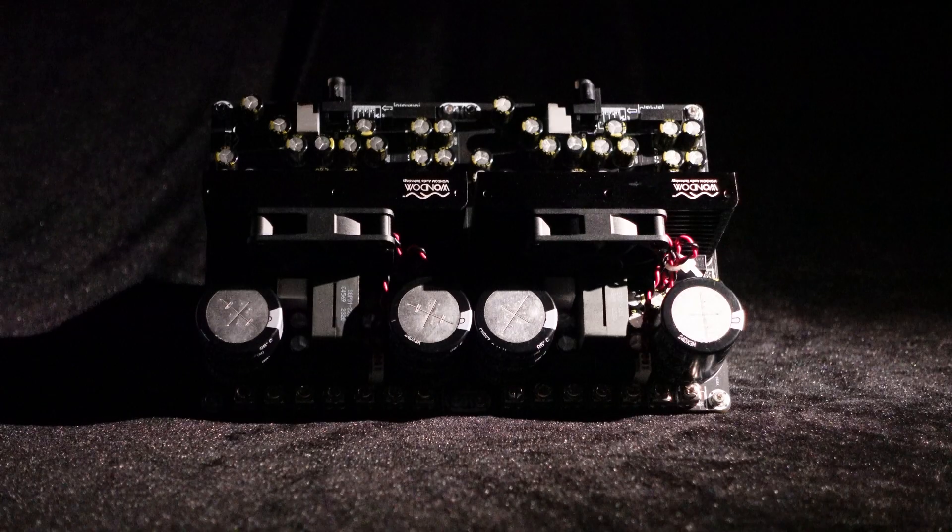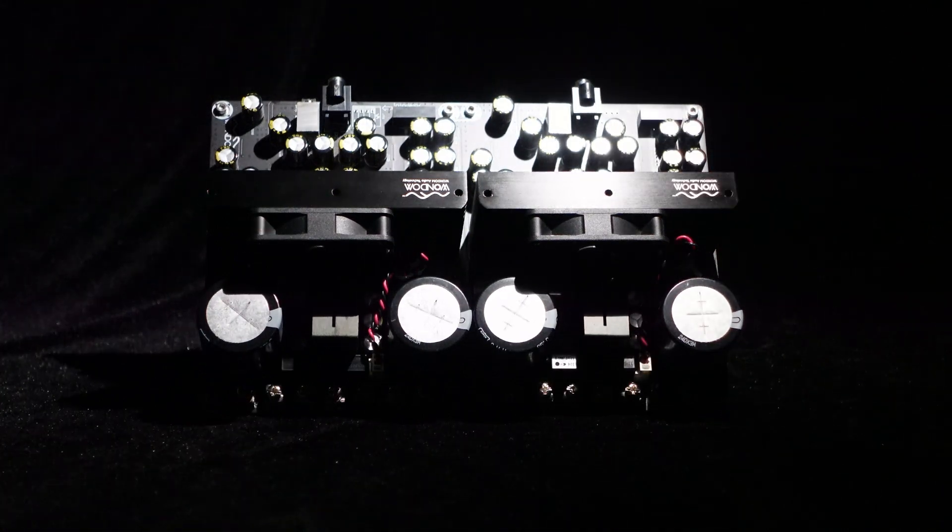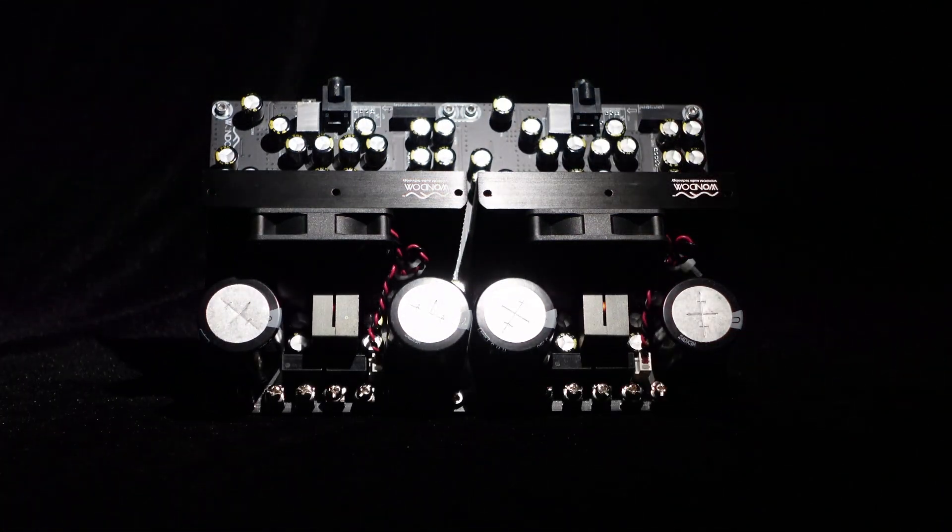Greetings, everyone. In this video, we will introduce the dual-channel 750W IRS 2092 high-power amplifier board.